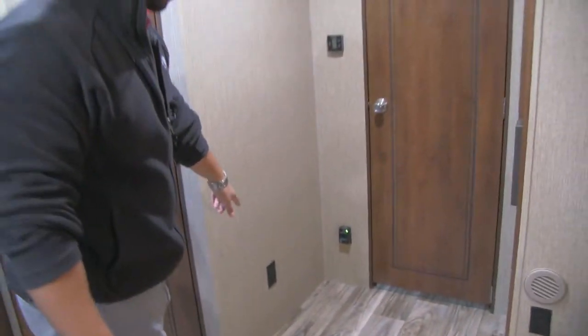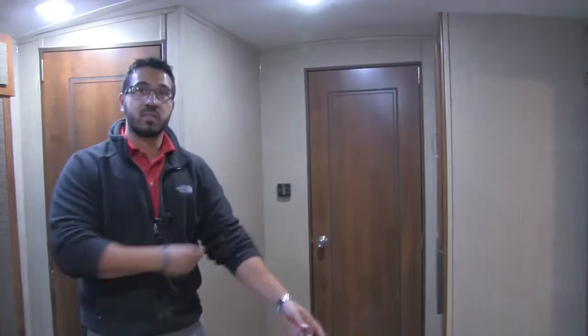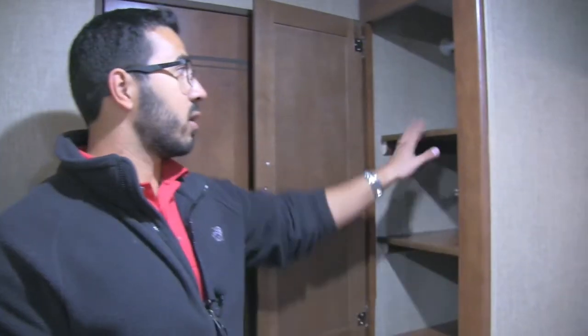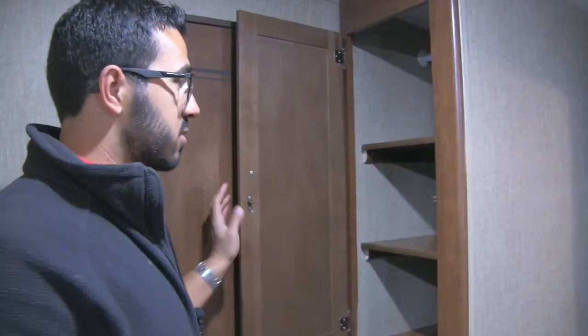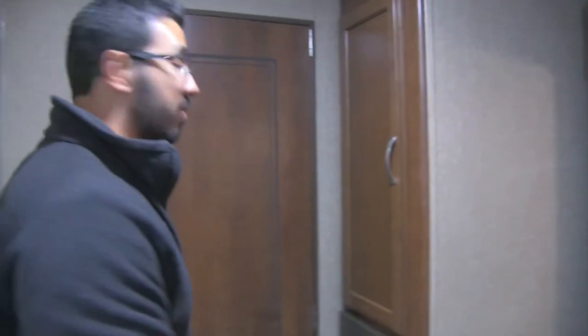If that's not quite enough storage, take a look at this huge pantry — you can see how much space there is, as big as some people have in their homes. There are electrical outlets inside and nearby. There's also a versatile storage area with a hanging rod up top if you want to use it for wardrobe, with shelves that come out if needed — great for pantry, clothes, or whatever you need.